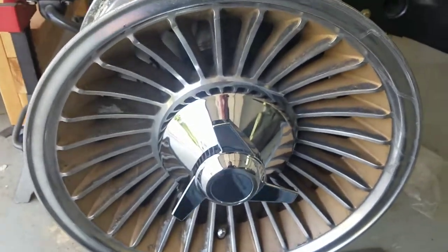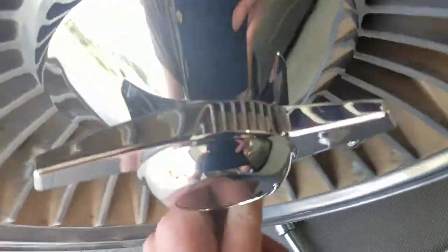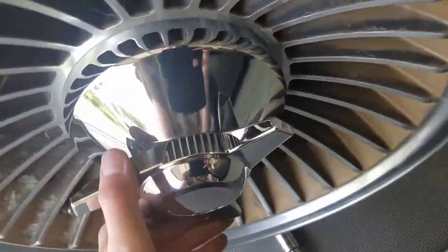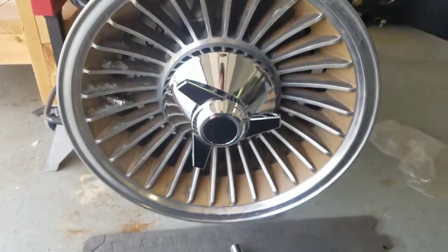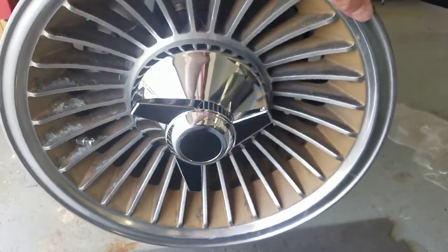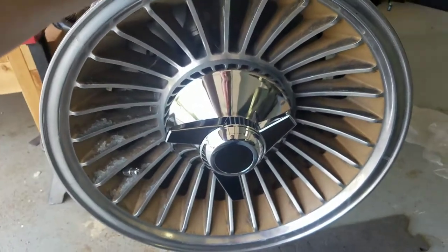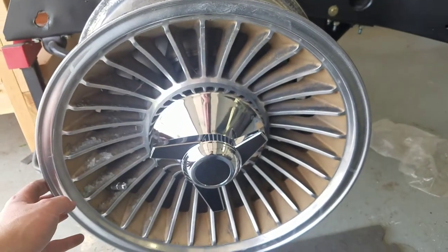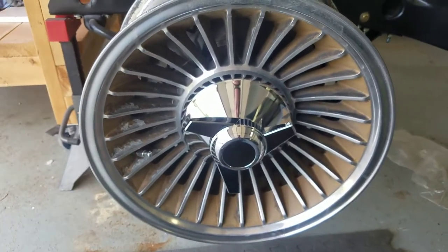Once you get that screwed on, there's a little set screw you can put in either or all three of those arms. They look pretty good. I'm not sure when I'm going to send these wheels off — it'll probably be a while, probably after the body's on — but I've got everything now and you can see what you need if you want to do this. Thanks for watching, guys. Take care.